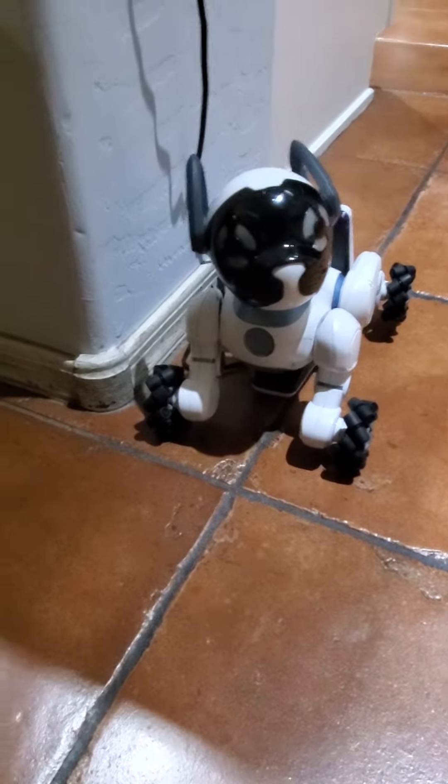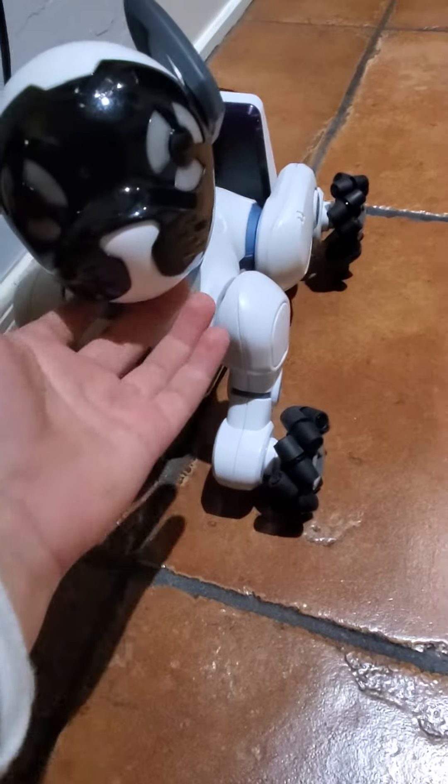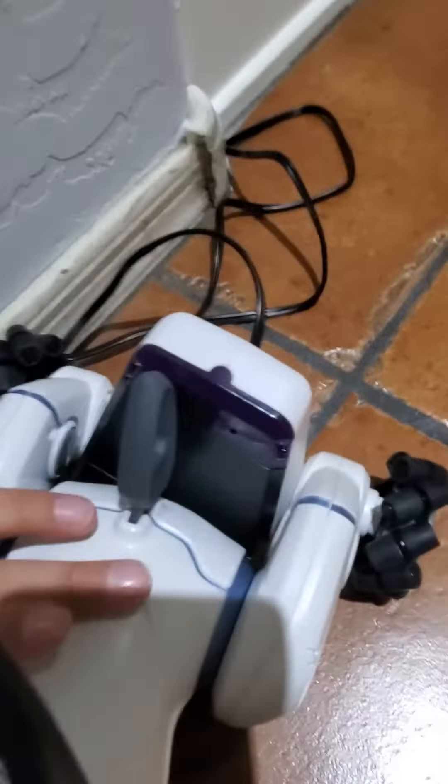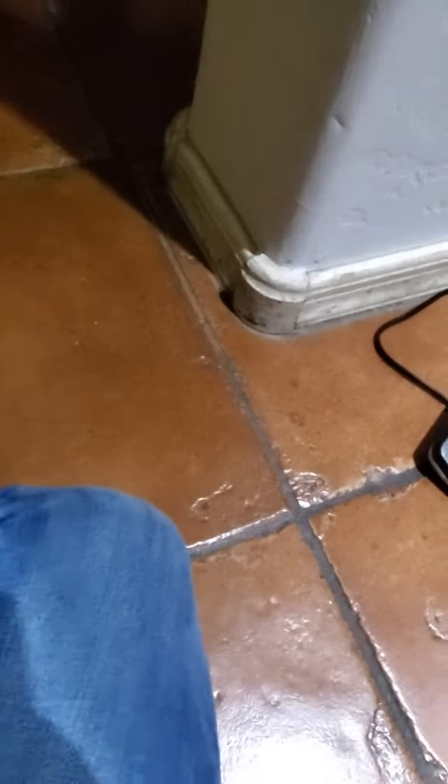Hey guys, today I'm going to show you how the robotic Chip hears. Right now, as you can see, he's watching. I'm gonna go ahead and turn him on — let's see.